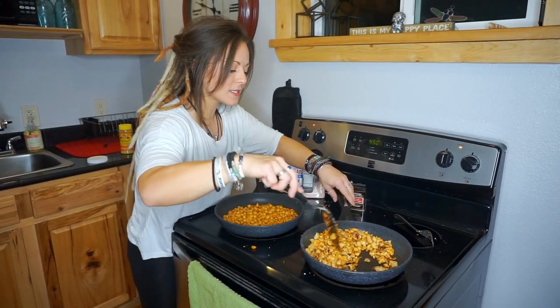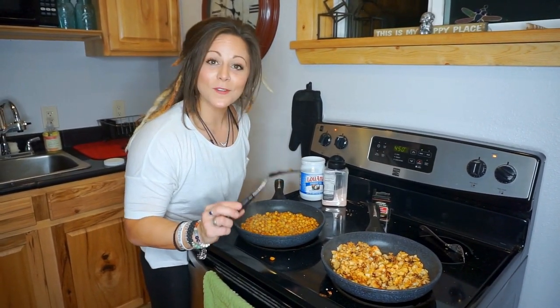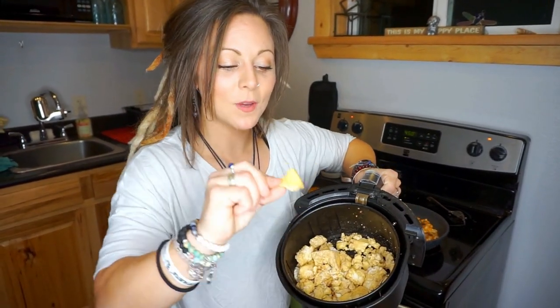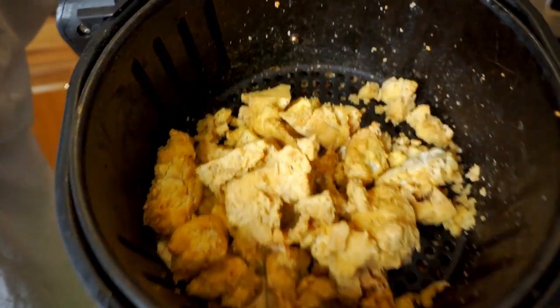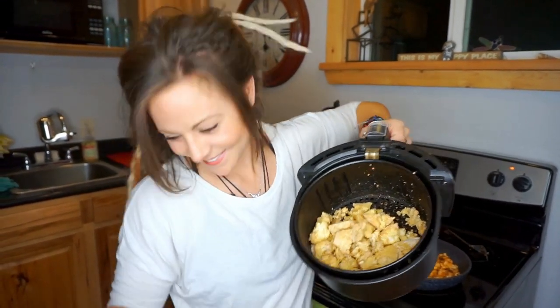I'll let the garbanzo beans and tofu simmer in the sauce for maybe three to five minutes. Our air fryer tofu timer went off — here we are at 20 minutes. Two different kinds of tofu, all coated and nice and crispy. You can take these pieces, put them in a Tupperware or glass bowl, and toss them in a sauce. Ian's favorite is barbecue sauce — it's almost like barbecue boneless buffalo wings, except no bone, just tofu.